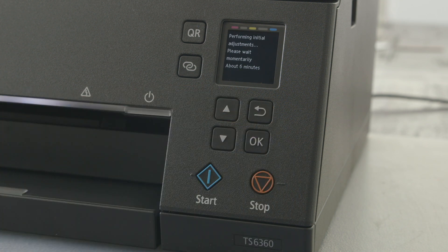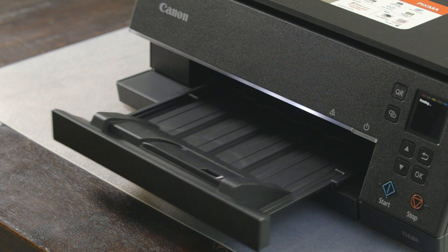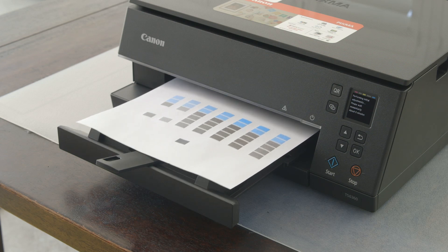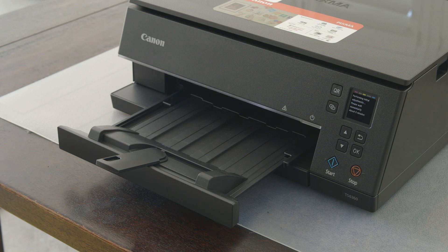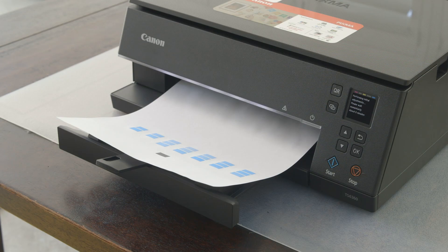Press OK and the printer will perform initial adjustments. The paper tray will extend automatically and the printer will run two test prints. This will take a few minutes. Now you are ready to connect. Thanks for choosing a Canon TS6360.